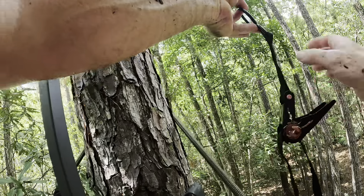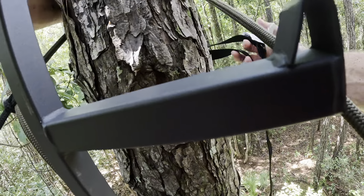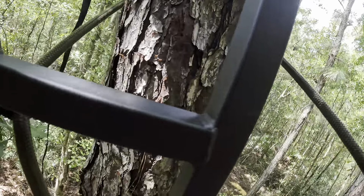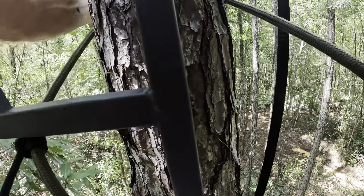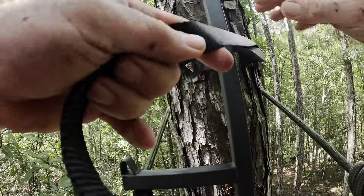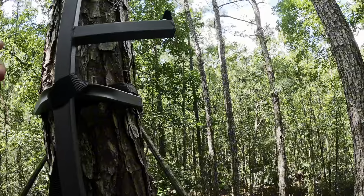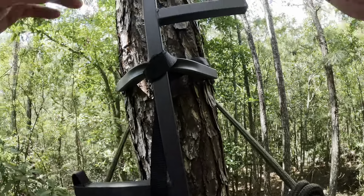All we've got left is two ratchet straps — ratchet strap for the top, ratchet strap for the bottom. You can lean back and use both hands as long as you have your lineman's belt done just right. If you're scared of heights, this ain't going to be for you. Nice and tight.